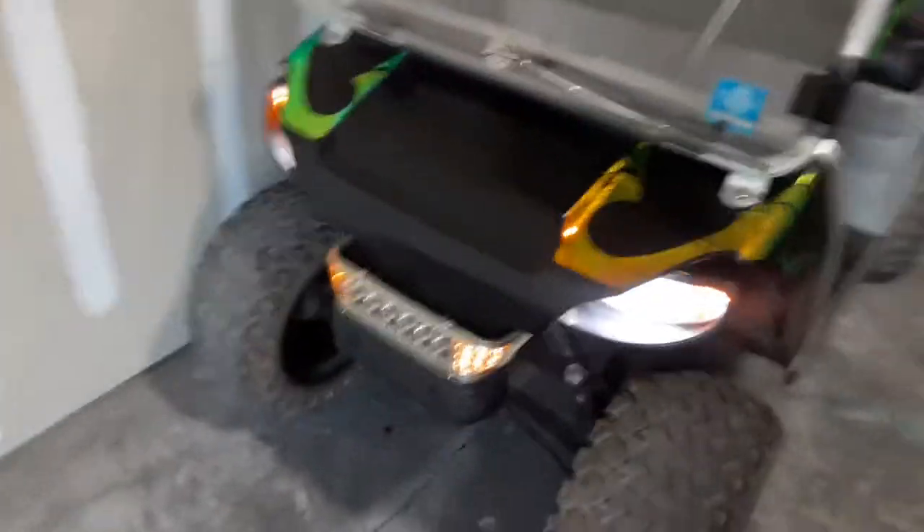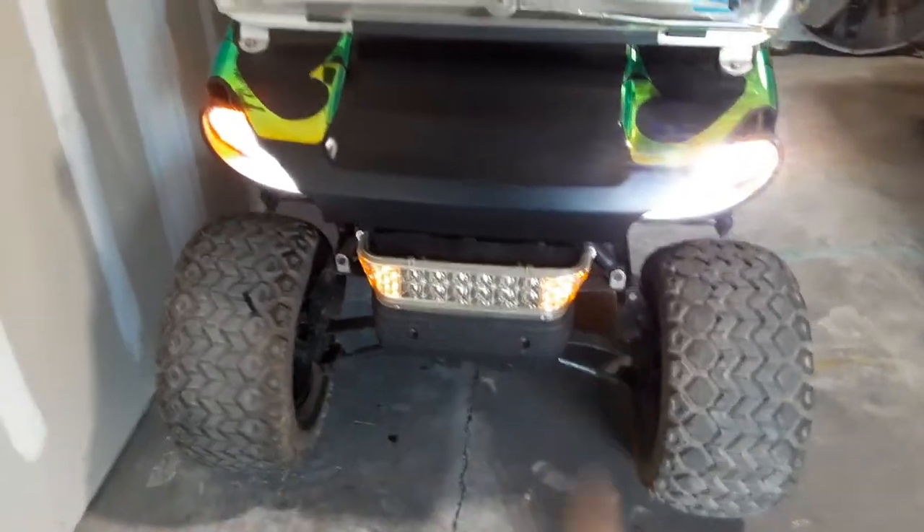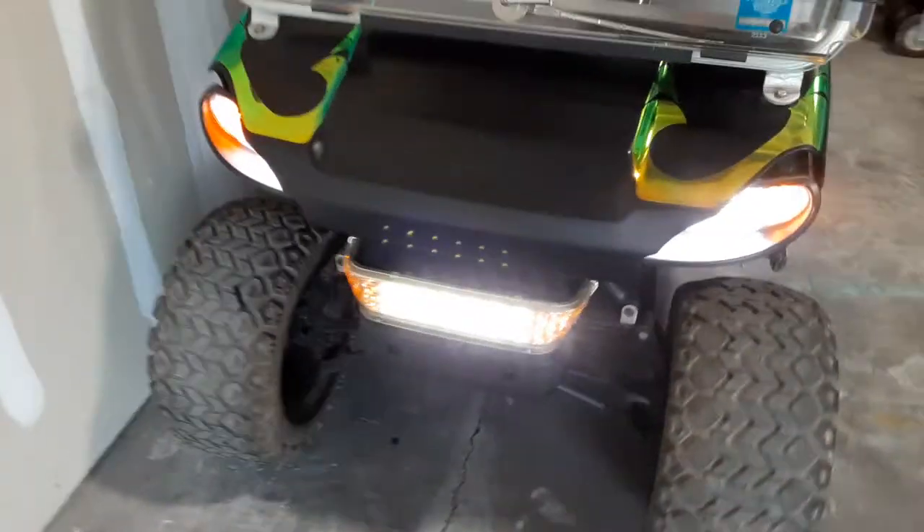We can just flip any of these switches right here — boom! You got your front headlights there, plus your little teeth. That's not enough light. Boom! And you got bottom LEDs.